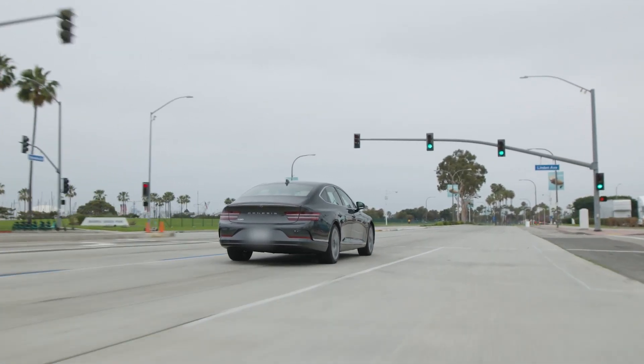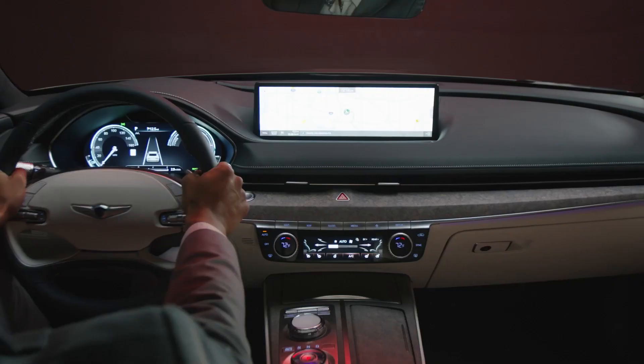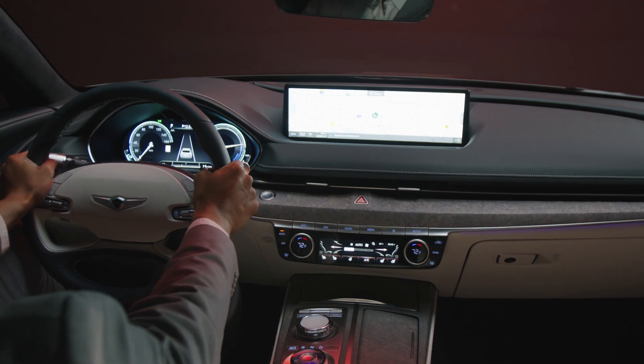For more information on your Genesis, be sure to explore the how-to videos on the Genesis USA YouTube channel, as well as consult mygenesis.com and your owner's manual.